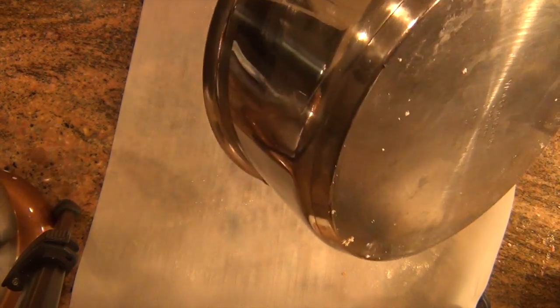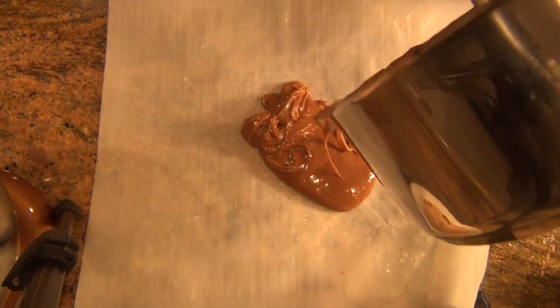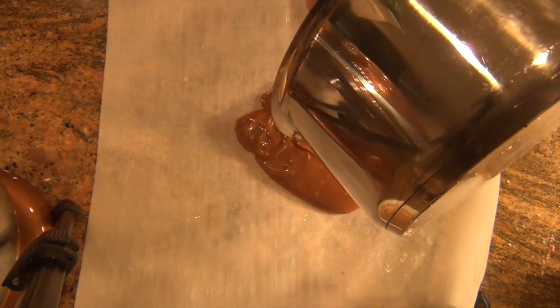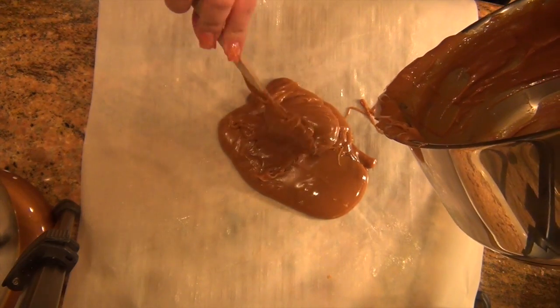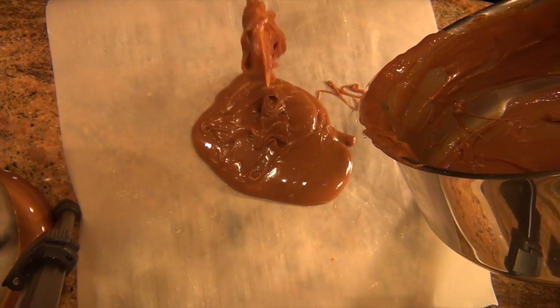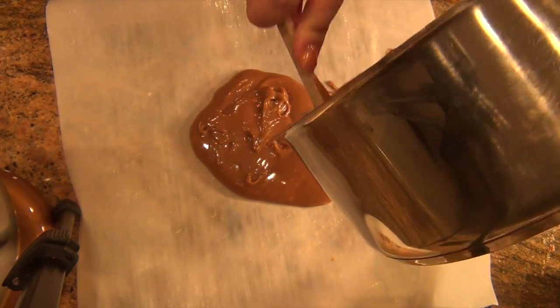If you have any leftover caramel, you can grab your parchment paper — lightly greased with a little bit of butter. Once your candy's cooled down, you can pour it on, fold it in parchment paper, and store it. You can use it in various things like cakes — even the tres leches cake that I baked. I used caramel that I had made previously for some apples. You can even make it thick enough by increasing the temperature and it becomes a hard caramel candy. It's so good and it makes a great gift. I keep these in the freezer until I need them and they always come in handy.